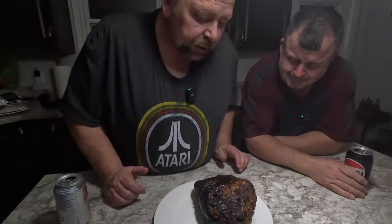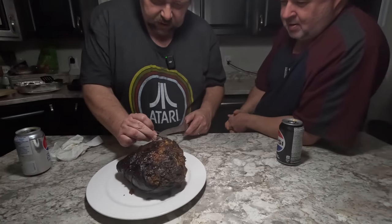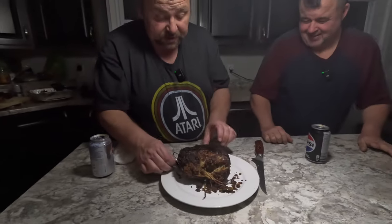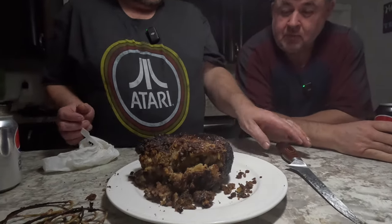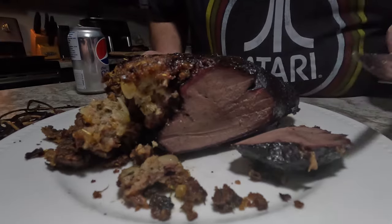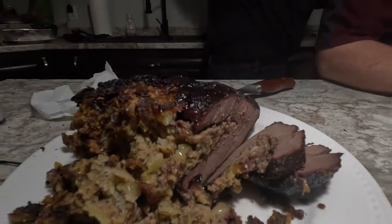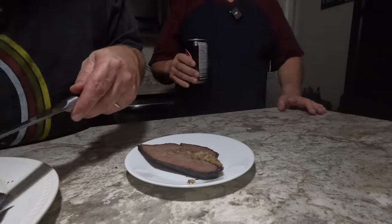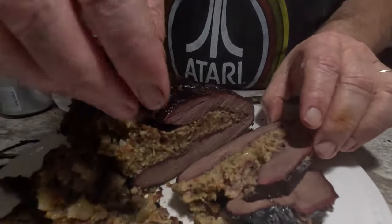This is going to be new for Danny — he's never tried moose heart before. I've had baked moose heart but never smoked. We're cutting the string off so we're not eating string. I want to thank my daughter Alex for ripping that heart out of the moose. You can see the smoke ring — nice and pink all the way around. We're cutting a couple of pieces, getting some stuffing with it. It doesn't have to be super juicy since there's not much fat.